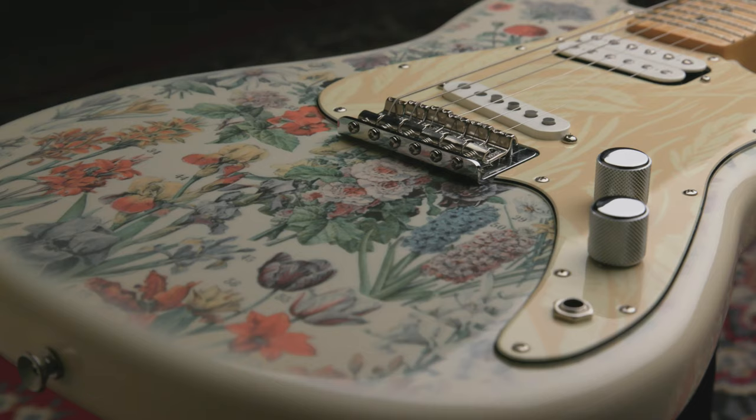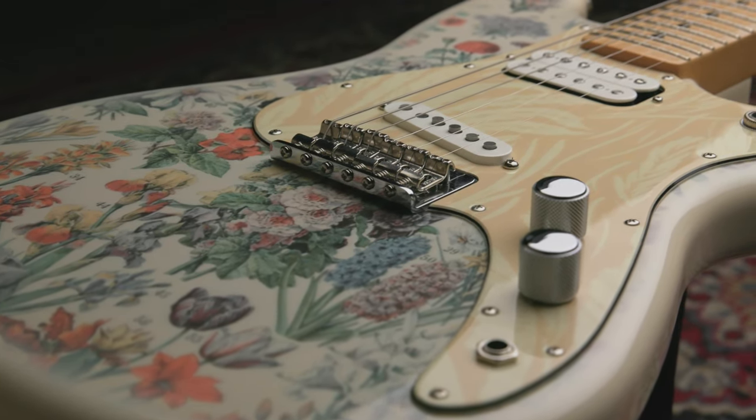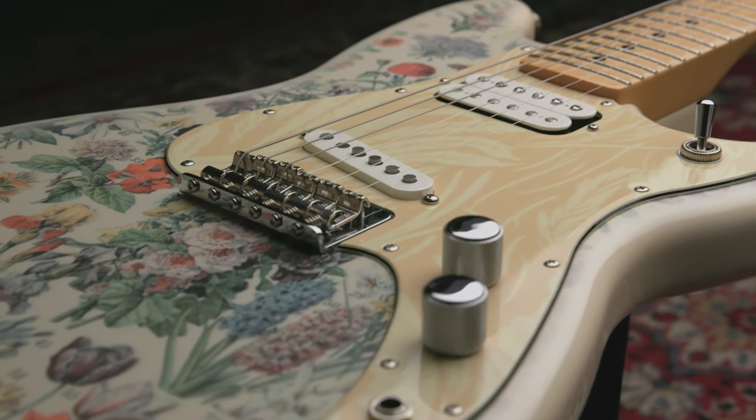Sean has a custom shop version of this guitar, and he wanted a more versatile pickup configuration, hence the addition of the second pickup and the humbucker in the neck position.